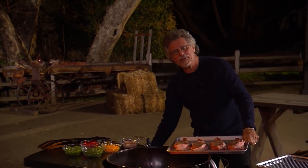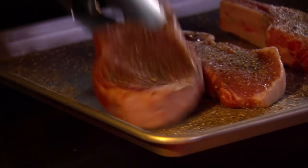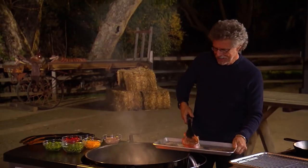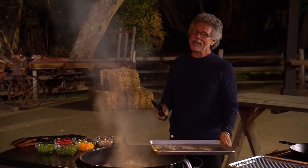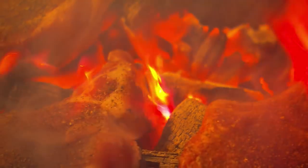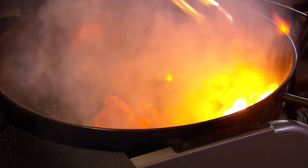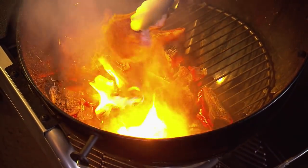This never fails to amaze and horrify people. Using tongs, lay the pork chops directly on the embers. I call this caveman grilling because back in prehistoric times, people didn't have grills or grill grids. The important thing when cavemanning any meat is to keep it moving — give it a shake to dislodge any embers that may be adhered to the meat.